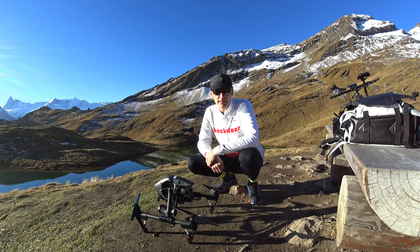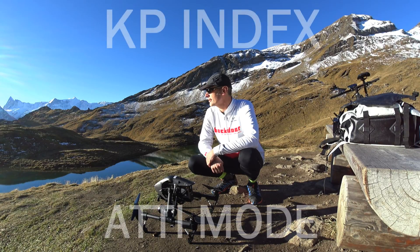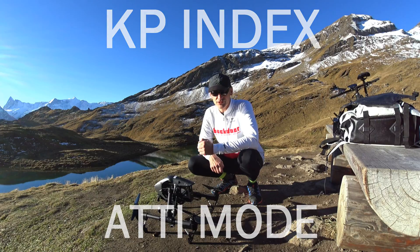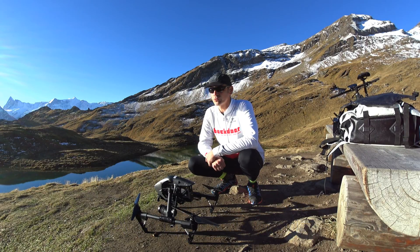We can always fly in Atti mode if the GPS doesn't work anymore, but you have to be aware of that. Don't fly at a KP of 6, as the sun has some activity. But with the Inspire 1 it's no problem — you can always change to Atti mode and then you have full control and it works without GPS, so we are not disturbed about that.